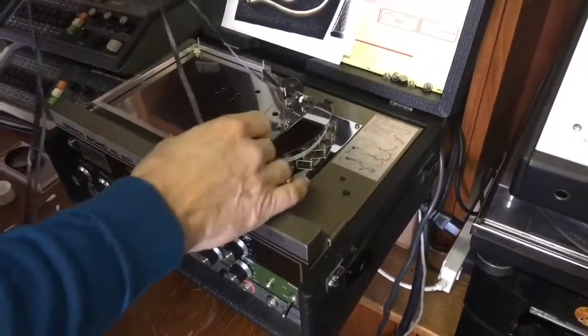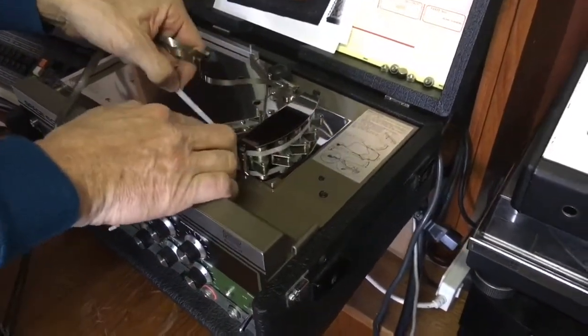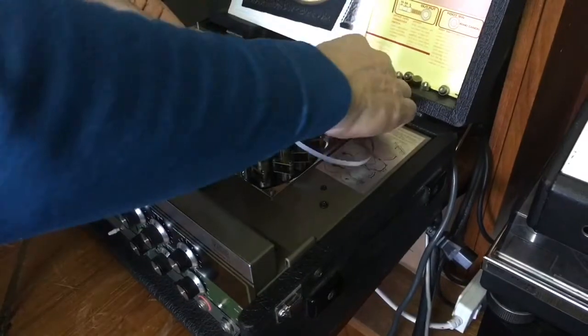Remove the old tape. This one had LGR50 in it, which we don't recommend for use with Roland RE201s. Carefully remove the tape.